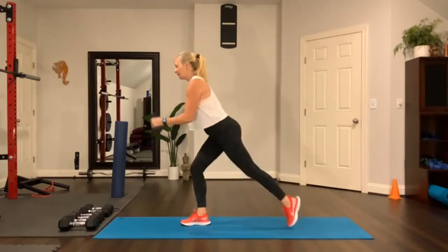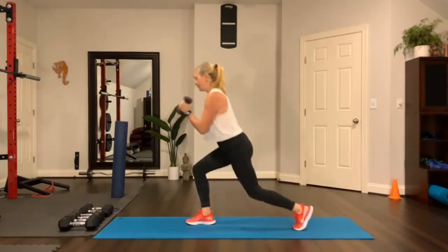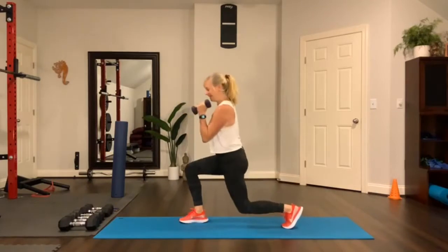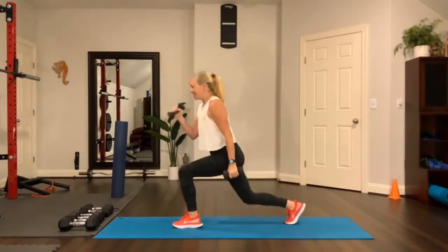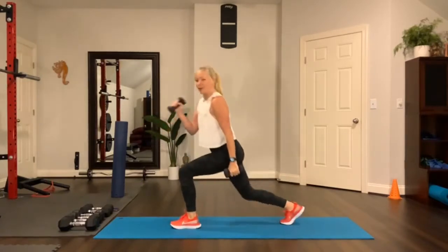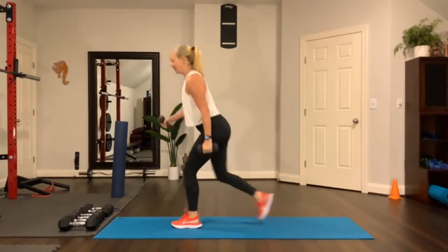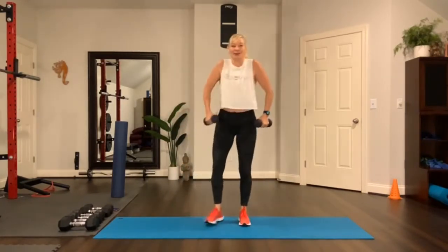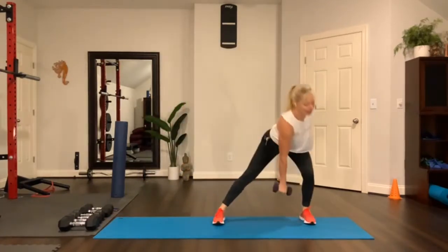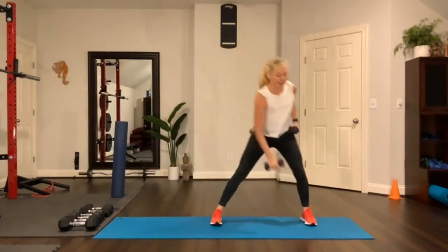Now I'll do a bicep curl with a rear lunge. Step back, warming up the legs, lower your knee. You don't have to go all the way down to the floor, just lower the knee towards the floor. Curl your bicep right there. Shoulders rolled back. Now you're going to lunge to the side and bring the weight up — lunge side and bring that weight up. Just a little movement with the arms, a little resistance added.